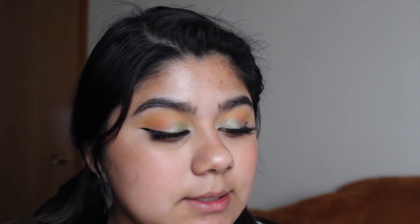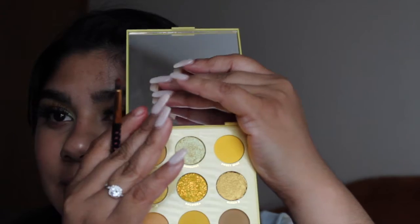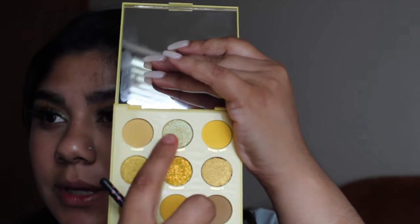I'm going to add a little bit of the Sunburst, which is this one right here, and I'm going to add it on my inner corner.